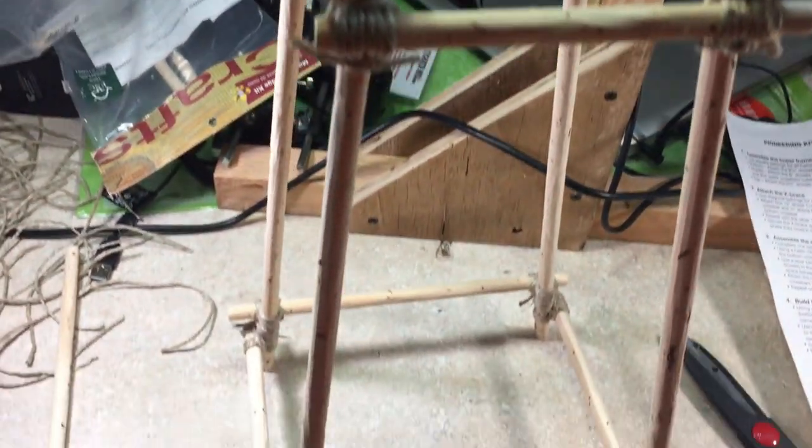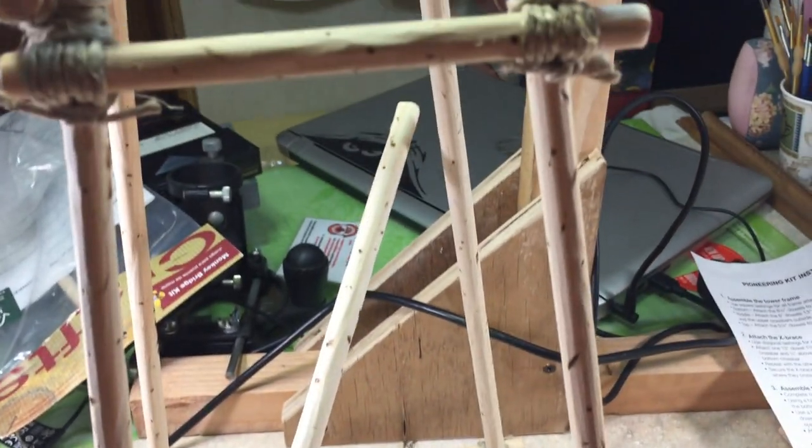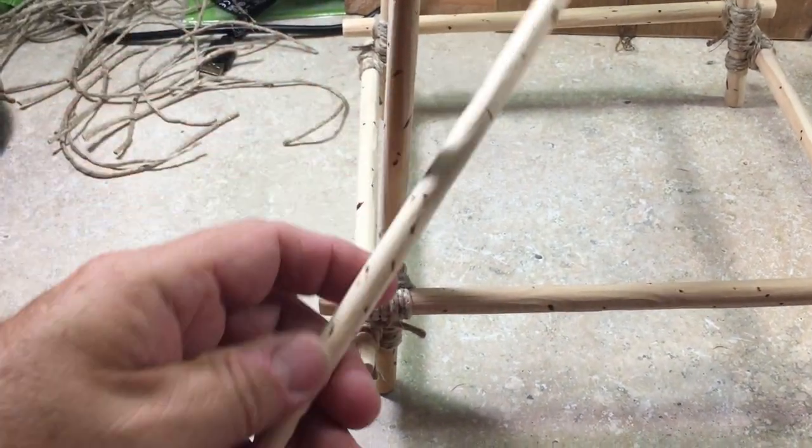Now that the tower frame is done — and every single one of these are square lashings — when we put these supports on, which will go from the inside of the lower to the inside of the upper, these will be tied on with diagonal lashing.